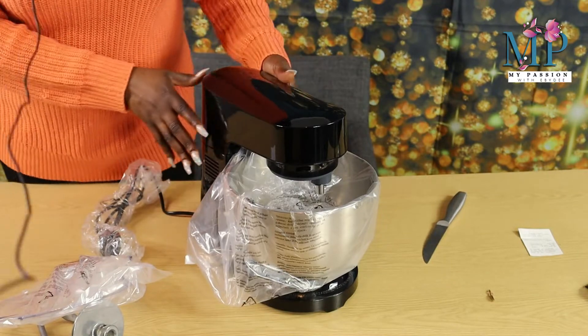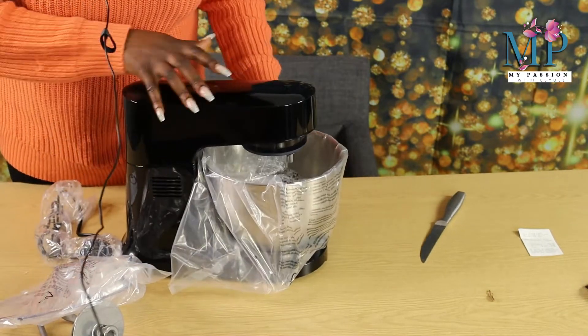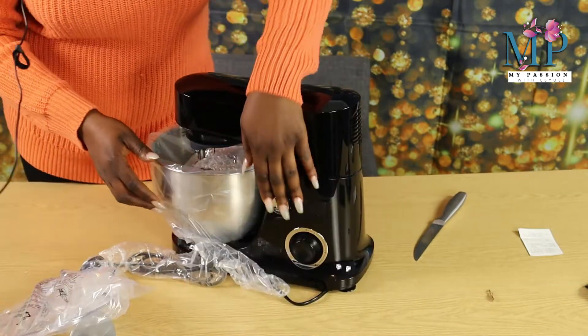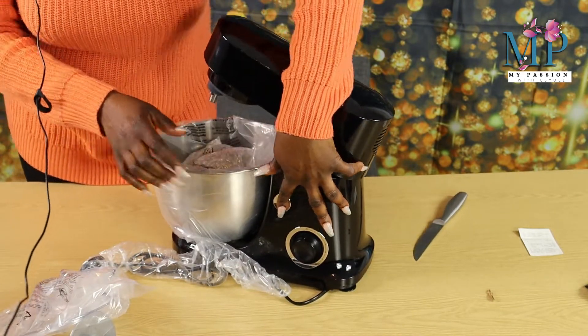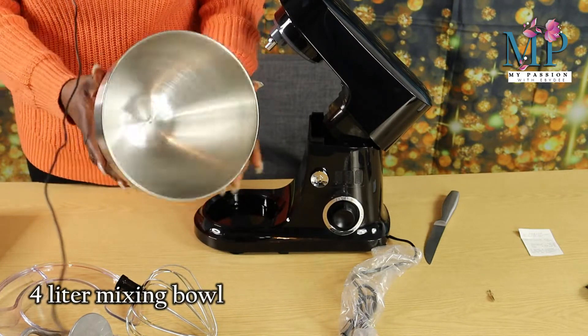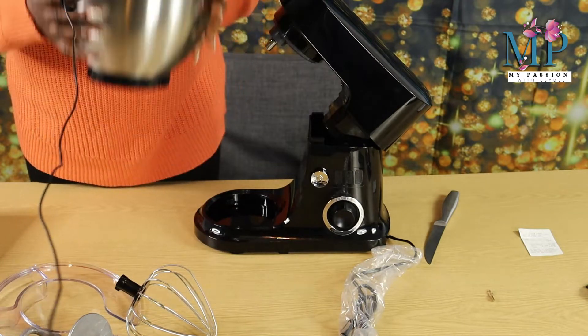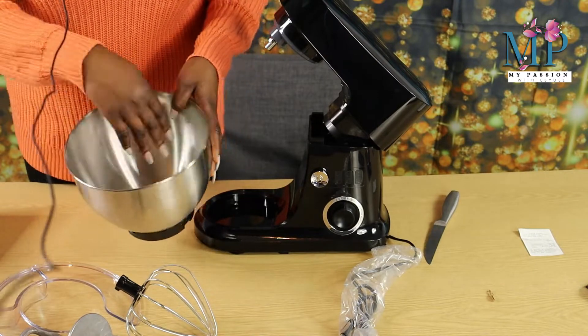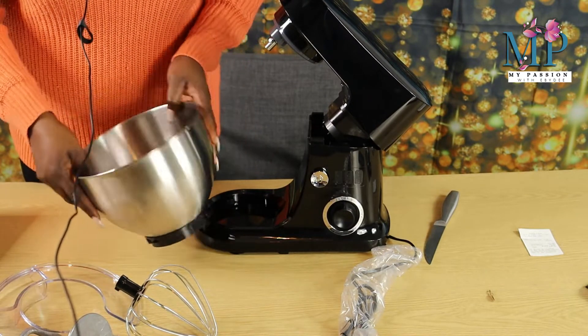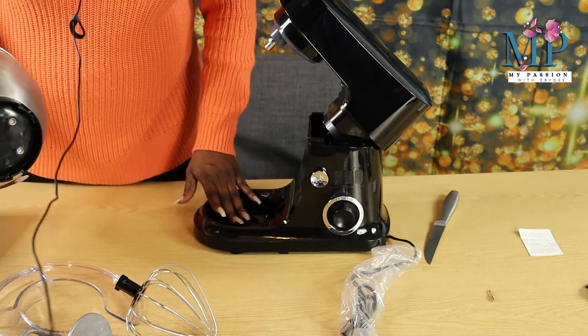This is the stand mixer. This is a four-liter bowl — it's big enough to do my mixture. I can't wait to start making dough with this.